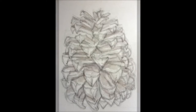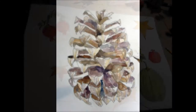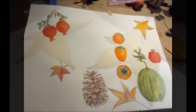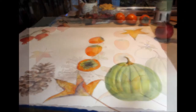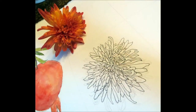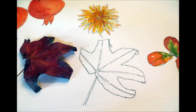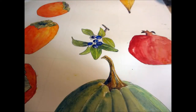I painted this over a period of about a month and a half. I would sit down and work for maybe a couple of hours and then not get back to it for a few more days. I loved collecting the fall leaves in the neighborhood, including those and the berries.